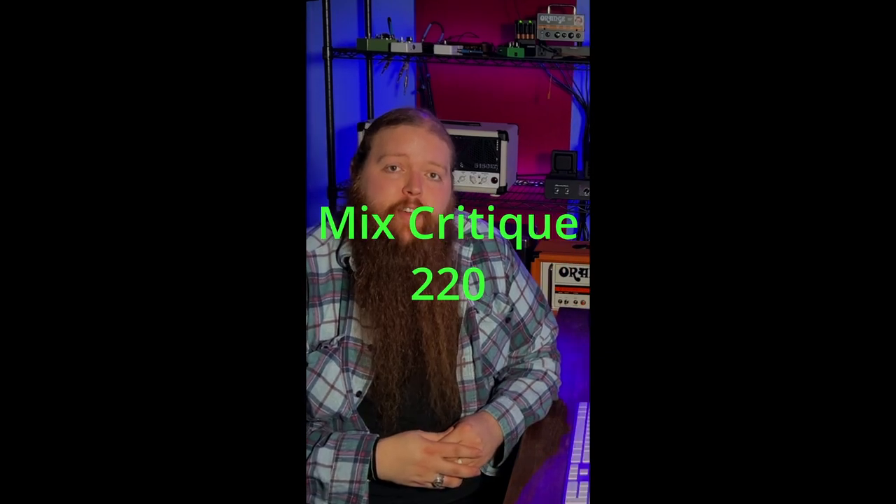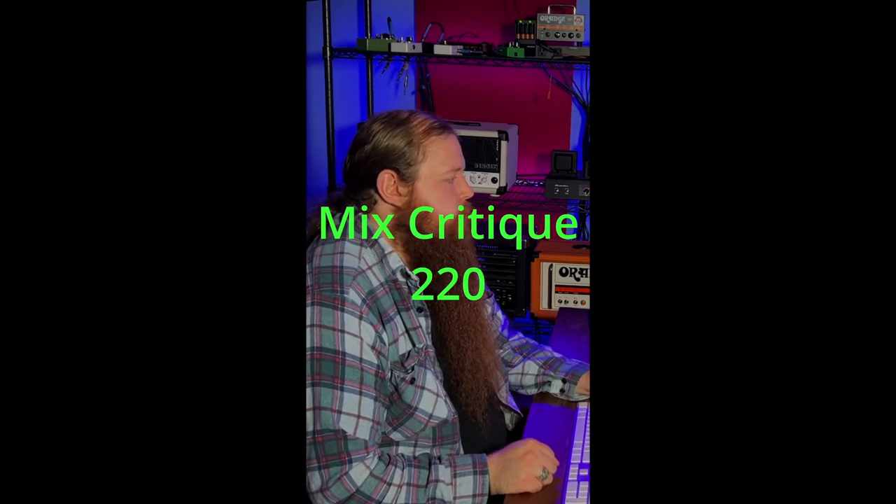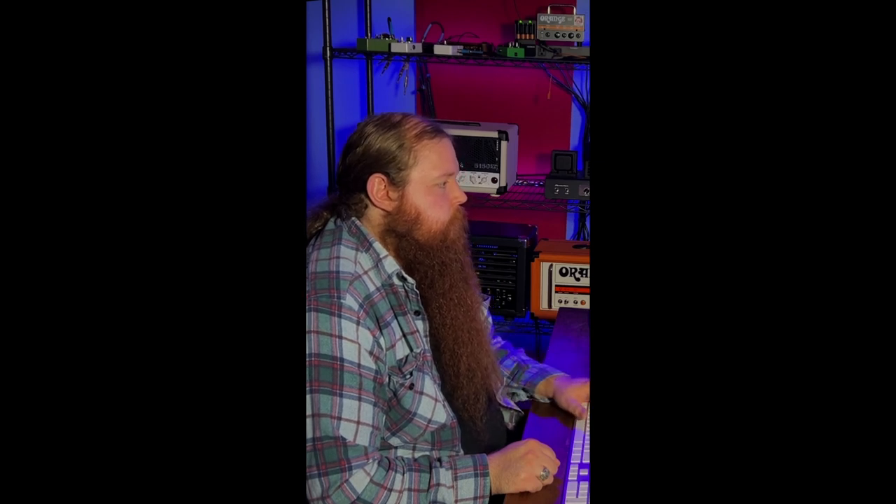This mix was sent in by Matthew — it's a one-minute track and half of it is silence. That was a really short track so I'll keep my notes just as short: too much high mids in the guitar, too much reverb on the drums, and the bass isn't sitting right.